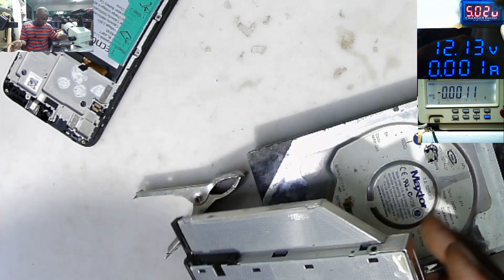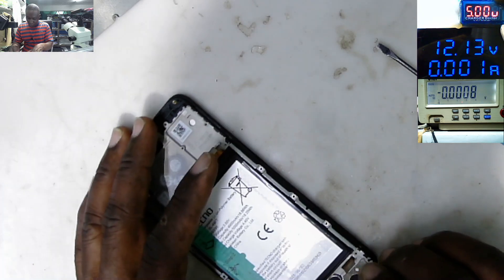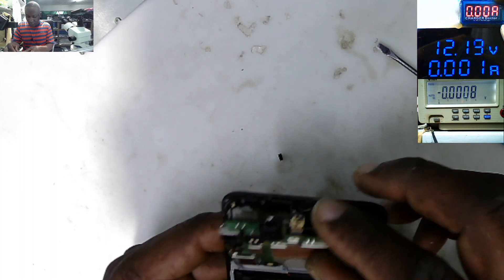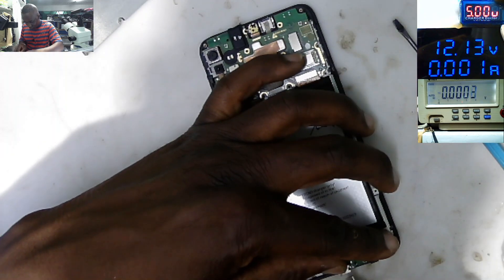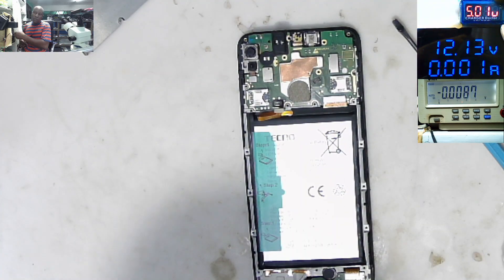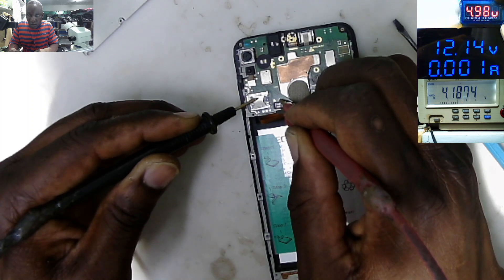Let's test our port now. We must have around 4-point-something 5 volts there if the charging port is working fine. Charger plugged. We have standby current — that's a good sign. What do we have on the plus? 4.18 volts. So our port is now working.